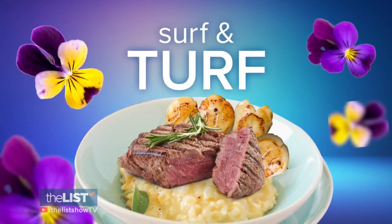Next, we're serving surf and turf for dinner. So you gave mom a beautiful breakfast, sent her off for a spa day and a massage, and you want to have what waiting for her when she gets back? A beautiful plate like this. This would be impressive.